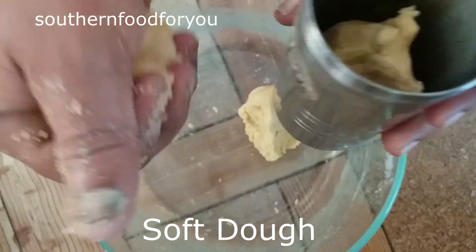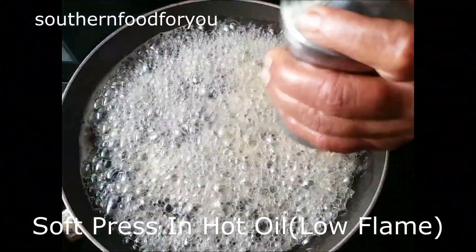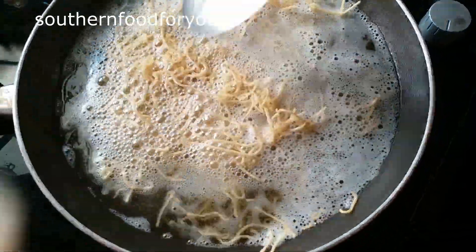Make small holes in it. Fill it in. Put a little soda and cook on low flame. You can press gently. We will put it on low flame, then move to medium flame.